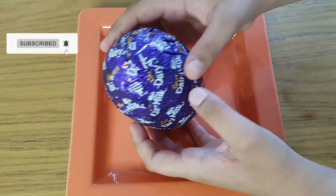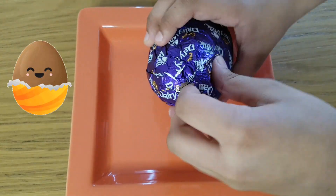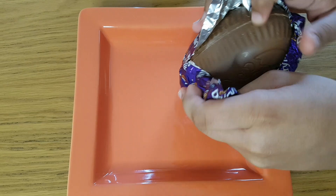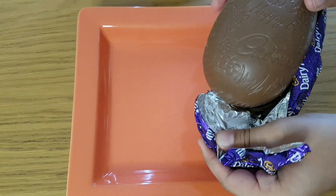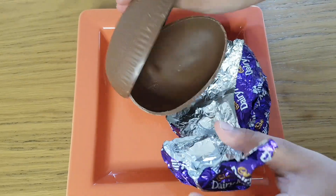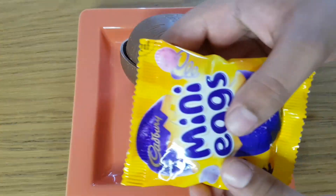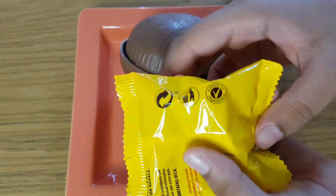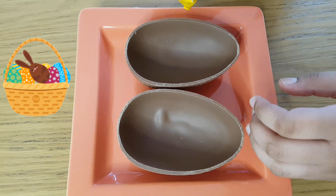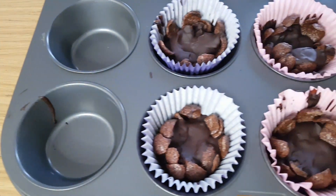Wow! This chocolate egg is very big. Huge egg says happy Easter. What's in this pack? Aww! Cute little colorful eggs.